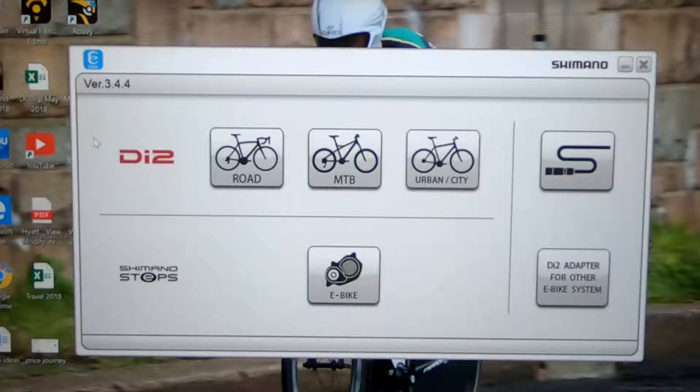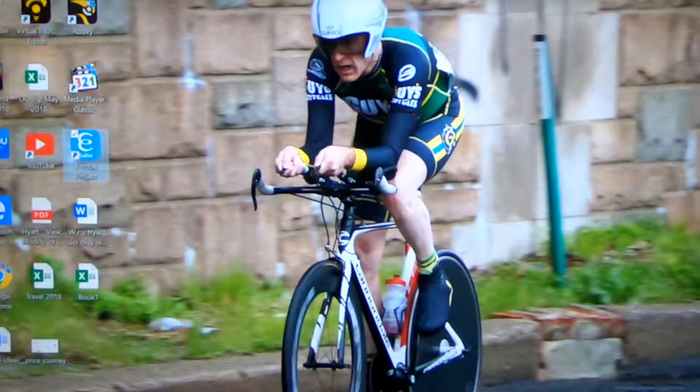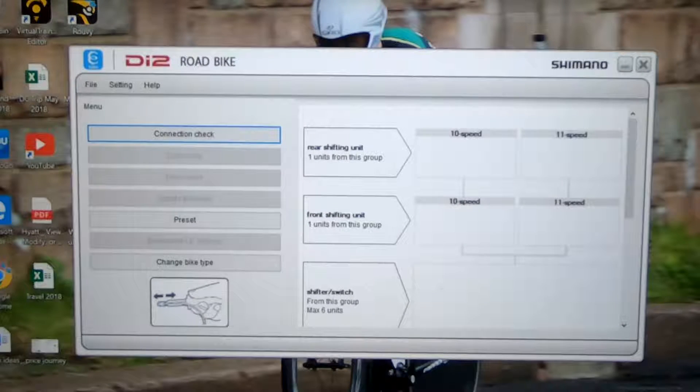First, open eTube Project — I have a video on how to get that from Shimano's website onto your computer, and I'll have a link for that video below. You also want to use your battery charger to connect to your laptop or desktop. The first thing we'll do is click the type of bike we have, which we're going to be using my road bike, and we look for the latest versions.